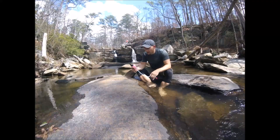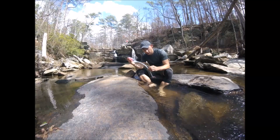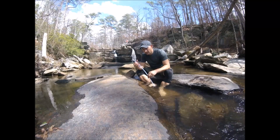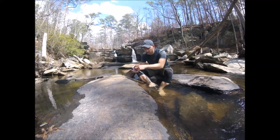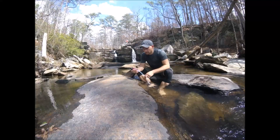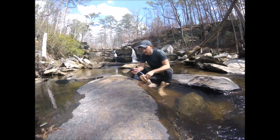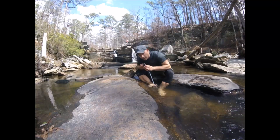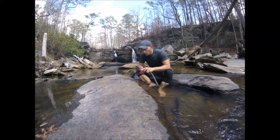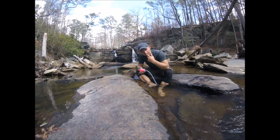The TrailShot — I've tested it out already — it's nice and compact, lightweight, and real simple to use. You stick the one end with the tube in the water like so, and then the hand pump here, which has the filter and cartridge inside of it, you just squeeze that and out the other end comes your filtered water. Your clean water just squirts out and you can drink it directly or fill up whatever water container you're using on the trail.